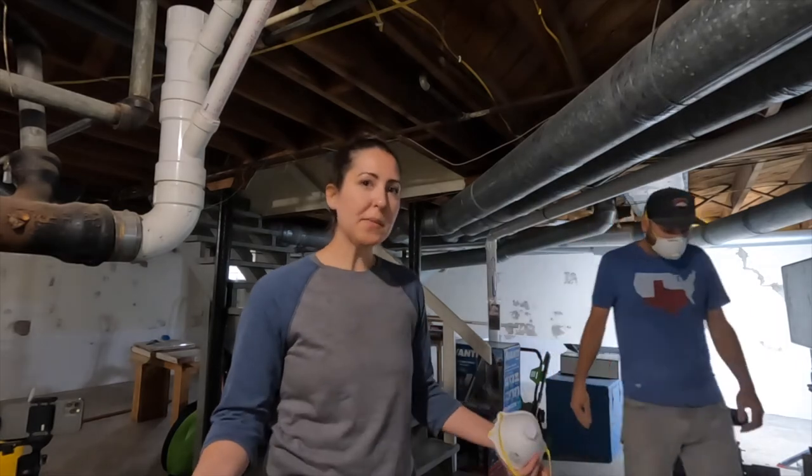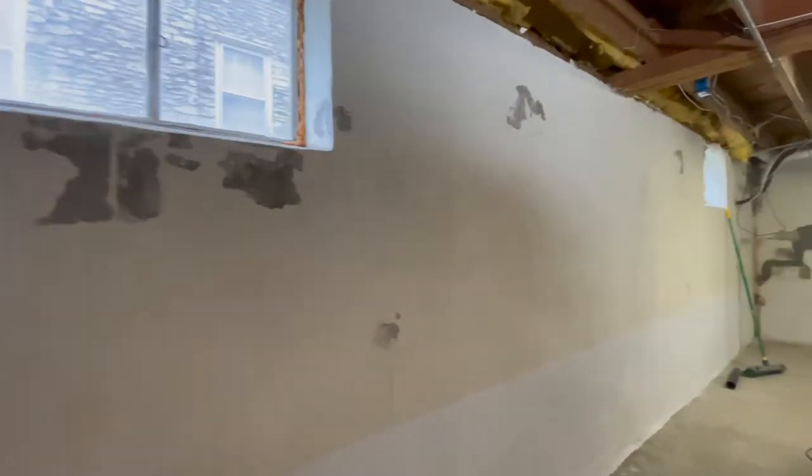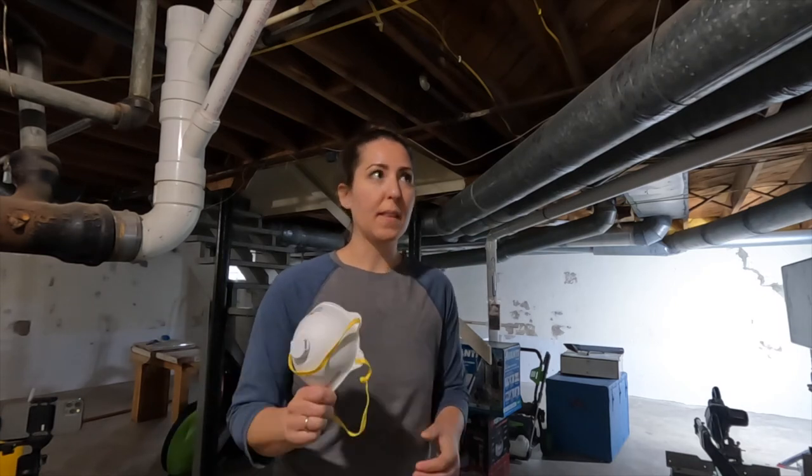This Dry Lock does say that it needs to be at least 50 degrees in order to apply it — we're in the basement and ours is 65 degrees right now, so we're fine. If you're doing exterior, of course you'd have to pay attention to that. It also says to use it on a dry surface, which ours is. It recommends a brush if the surface is really porous so you can smoosh it in, but we already have a waterproof coating on here. We're just redoing it for the patches and scraping sections, and also just for aesthetics — we wanted a uniform look to cover up all of our patches.